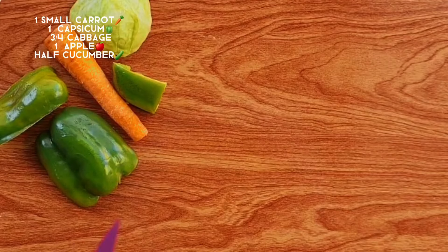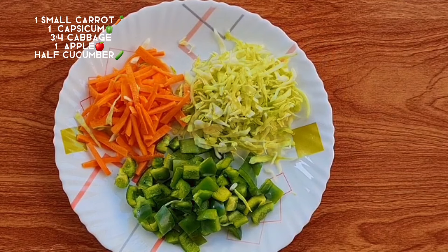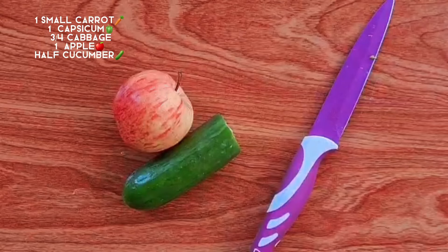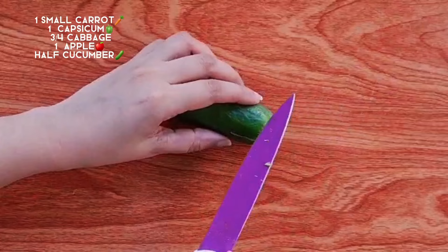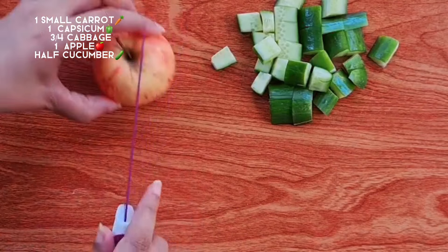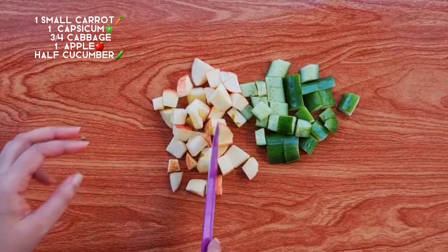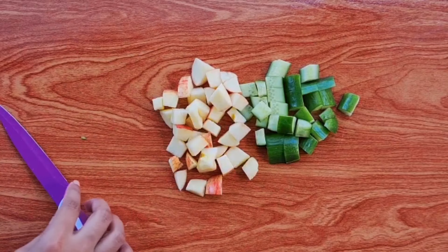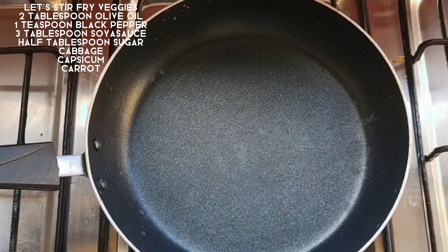We will cut all the veggies. We can reduce the quantity here if needed. If you don't like any vegetables, we can remove them or add others. We can add all the vegetables we like. Cutting is complete.